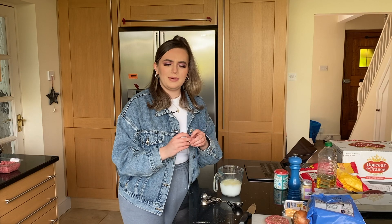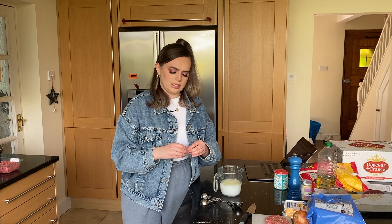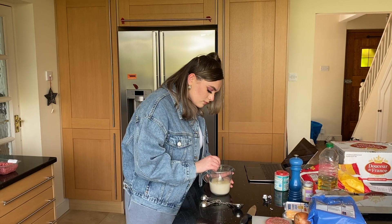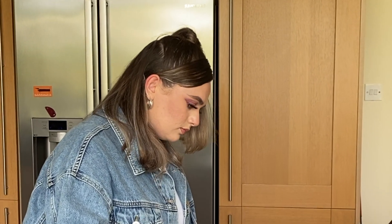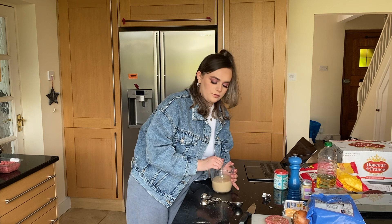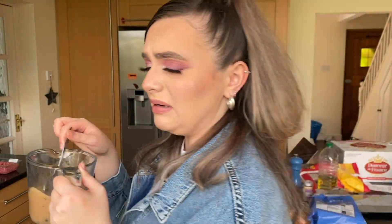I need to put a beef stock cube in, which I don't understand because I thought beef stock cubes only dissolve when they're hot — I don't really know how it's going to work. The cube is in there but I don't understand how it's supposed to go down. I have a feeling I could have put too much water in. It's currently dissolving — it looks like gravy and it smells a bit like gravy.